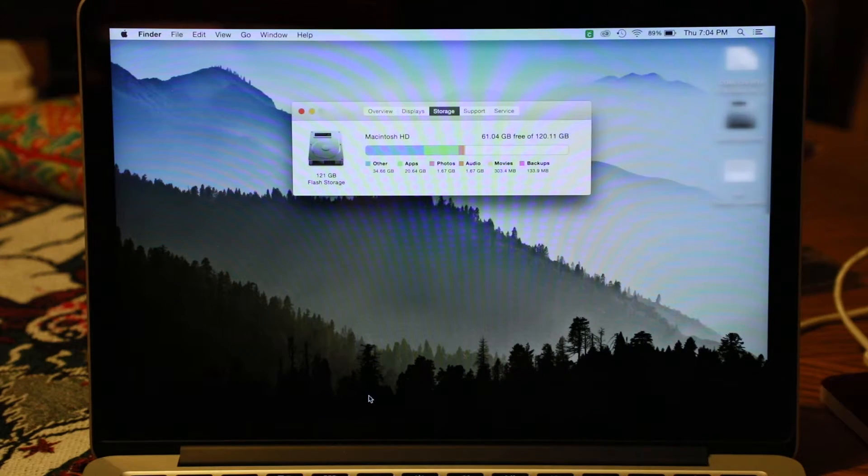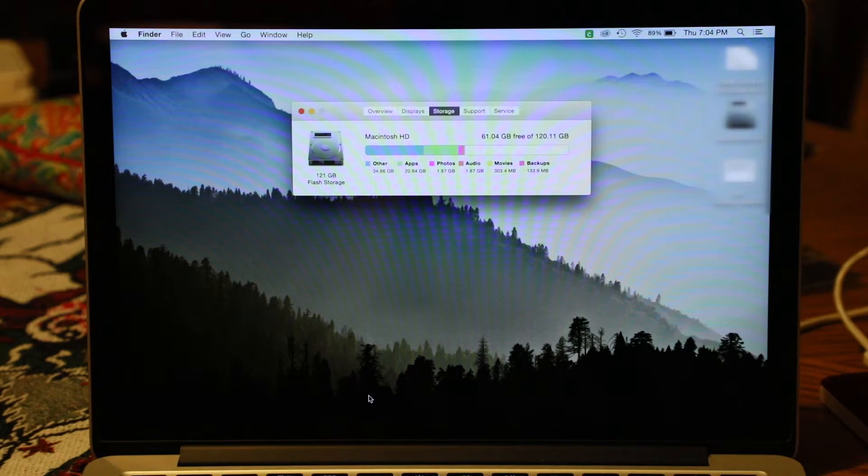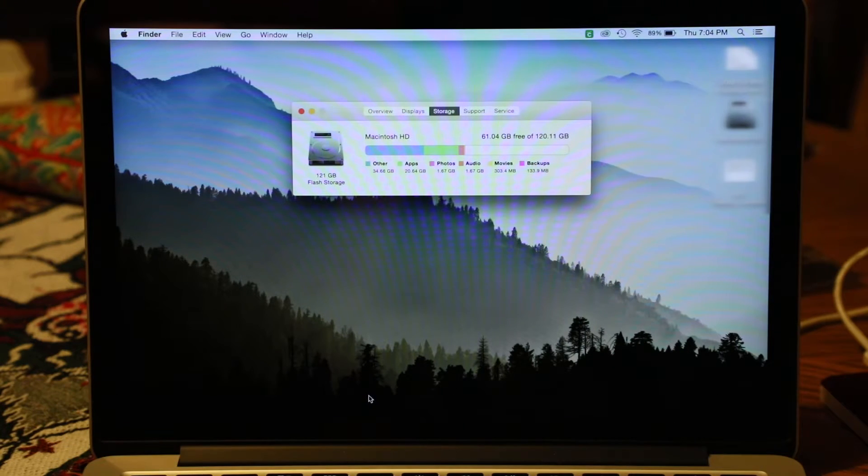It turns out that macOS X 10.10 Yosemite is simply too old, along with its associated Apple recovery volume and partition, to even recognize that this new drive exists. What Syntech and other sites recommend is to take your current macOS install and upgrade it through the App Store to 10.14 or 10.15 — basically Mojave or Catalina or higher — so that you'll be able to detect the new drive.